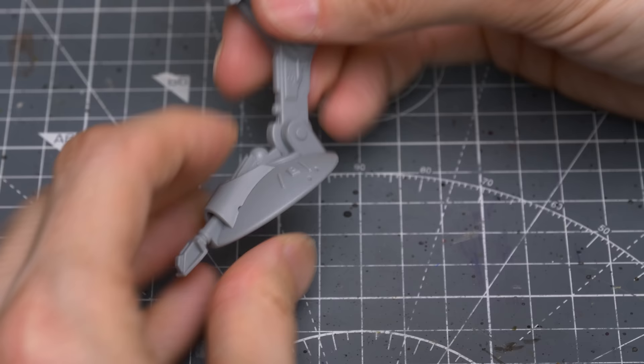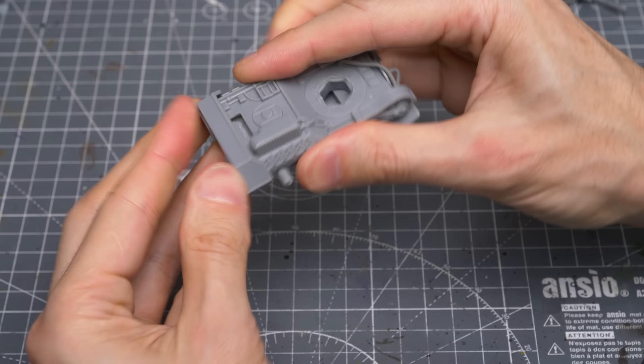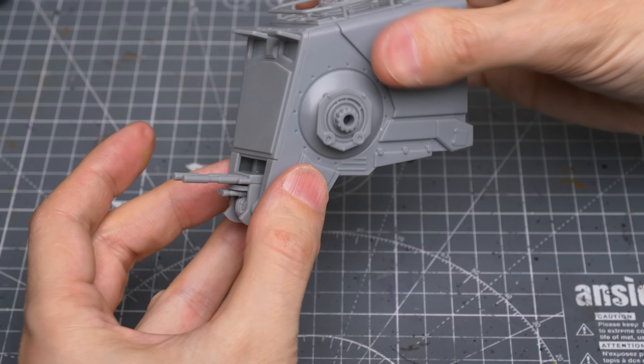We can now glue on the feet. I'll return to the legs in a moment — now I'm going to glue the rear plate onto the central body. I'm also gluing in the head mount column. Next, I'm going to snap-fit the twin blaster cannon into the mounting bracket. This can then either be glued onto the head now, or dry-fitted for the time being.